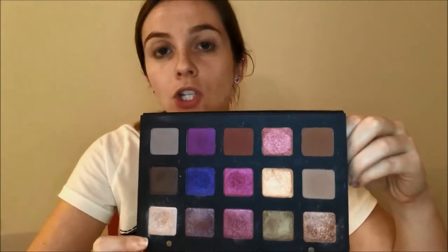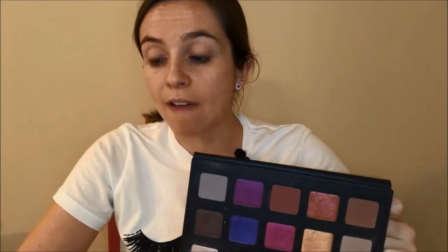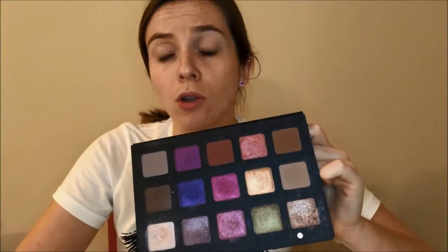In this palette you are getting 15 shades and each shade is 2.5 grams of product. To put that in perspective, that is just a little bit more than the three big base shades in the Kat Von D Shade and Light eye palette — each one of these squares is equivalent to each one of those top three big squares. The palette retails for about $130, available at Sephora, which works out to about $8.66 per shadow.